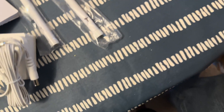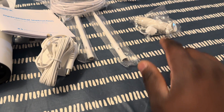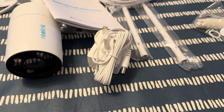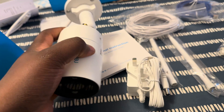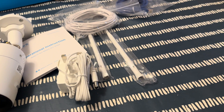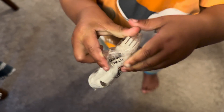Hi baby girl, do you want to help daddy? Yeah, don't touch this. Grab it — good girl! You want to help daddy install the camera? Good girl, nice.